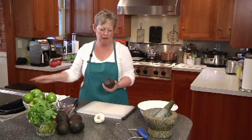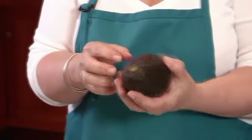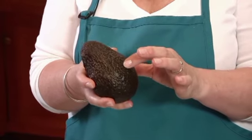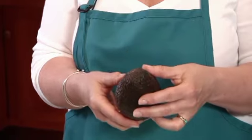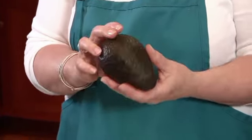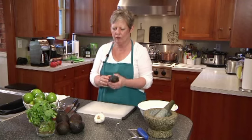Some people think that they're high in fat. Well, yes, but it's the good fat. To pick a ripe avocado, it should yield gently when you press it, but it shouldn't have any dents and really soft spots, and it shouldn't be too firm to the touch.